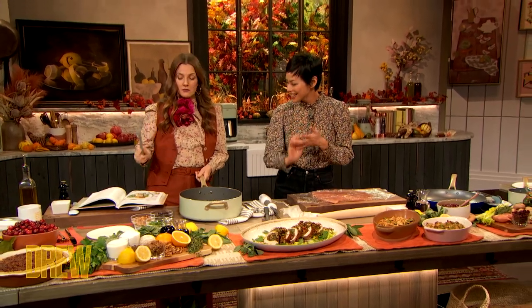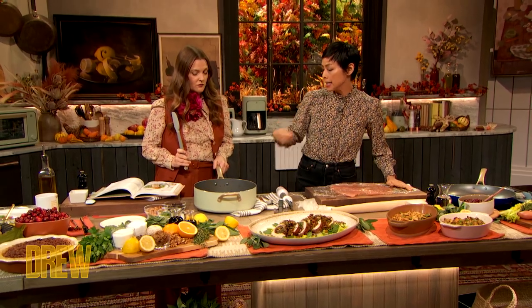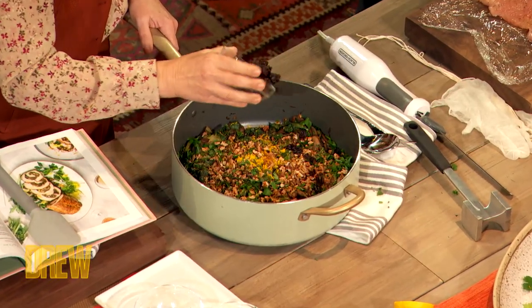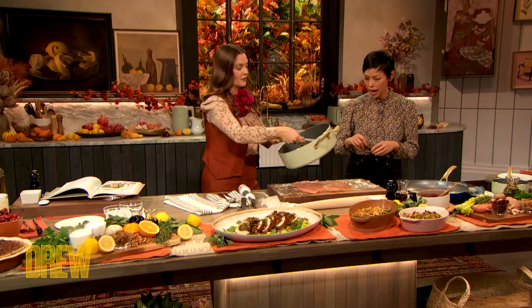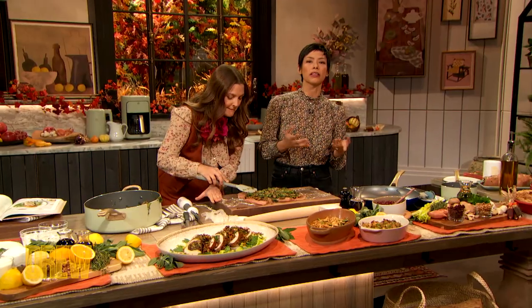Now let's get to the stuffing. For the stuffing, we used those classic Thanksgiving flavors. We sauteed shallots, celery, garlic, and onions, and then mushrooms. As soon as the mushrooms start to caramelize, we deglazed it with a little bit of white wine, scraping those beautiful bits up. Now I'm gonna add in some chopped parsley, chopped walnuts, and dried cranberries or cherries, and give it a good stir. You're gonna lay the stuffing in an even layer across your pounded turkey breast, spread all the way to the sides, completely flat.